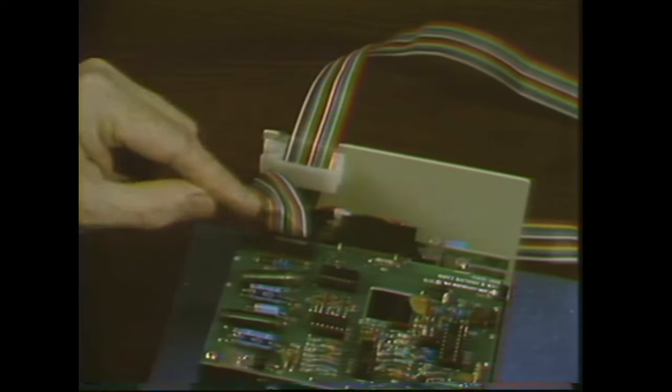When you plug the cable into the analog card, be sure that the cable itself comes out away from the card.